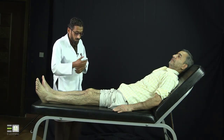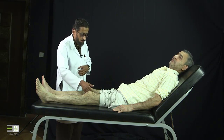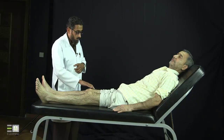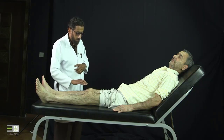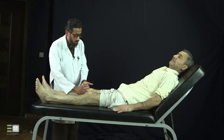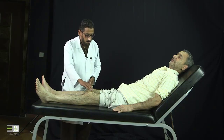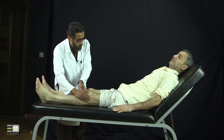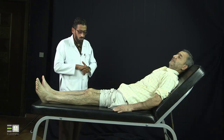Then I will feel the knees. First, I'm looking for hotness. I'm comparing the temperature of the knee with the thigh, assuming that the thigh temperature is normal. There is no hotness. Then I will look for tenderness. I will examine the suprapatellar area — no tenderness — then prepatellar, then infrapatellar, over the patellar tendon, then over the joint plateau or joint line medially and laterally, and then over the area of the anserine bursa. The same I will do on the left side: suprapatellar, prepatellar — so there is no tenderness.